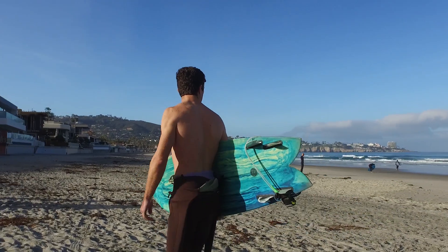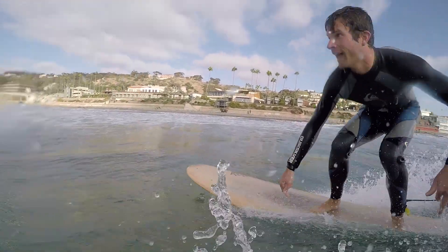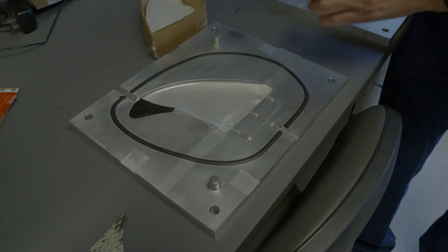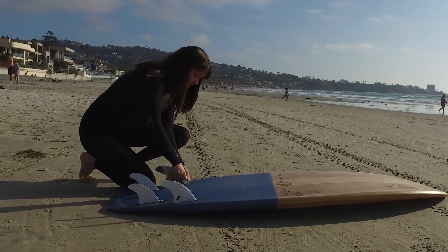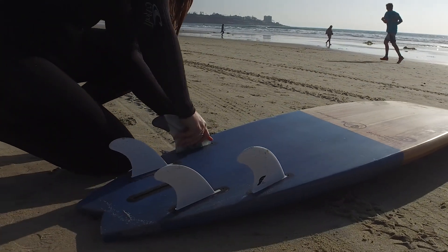I know it sounds a little cliche, but it was really a dream come true. It's one thing to come up with a really cool idea and it's a totally other thing to make it come to fruition. There are many challenges to overcome related to fitting everything into a surfboard fin. I would say the biggest thing is making things thin enough — the fin has a lot of dimensional restriction, but the thickness is probably the main one.